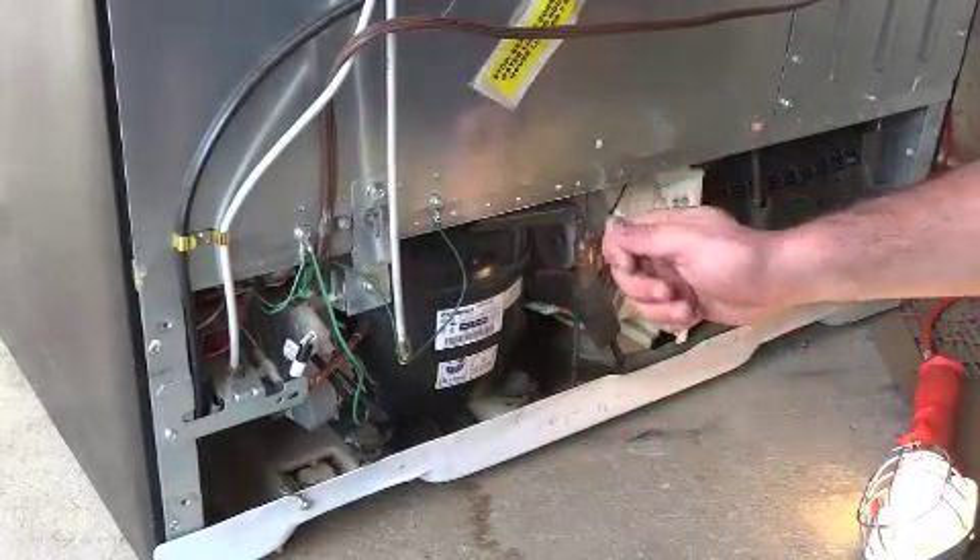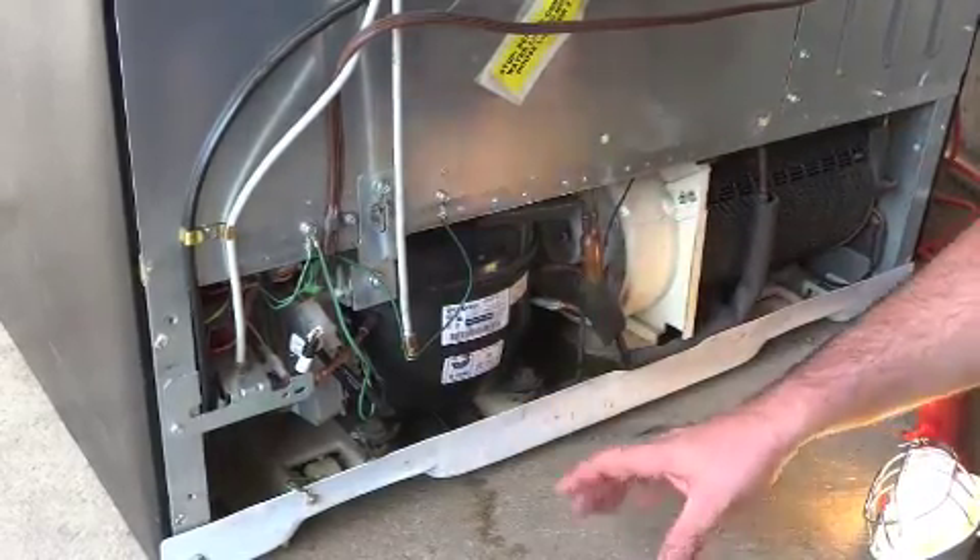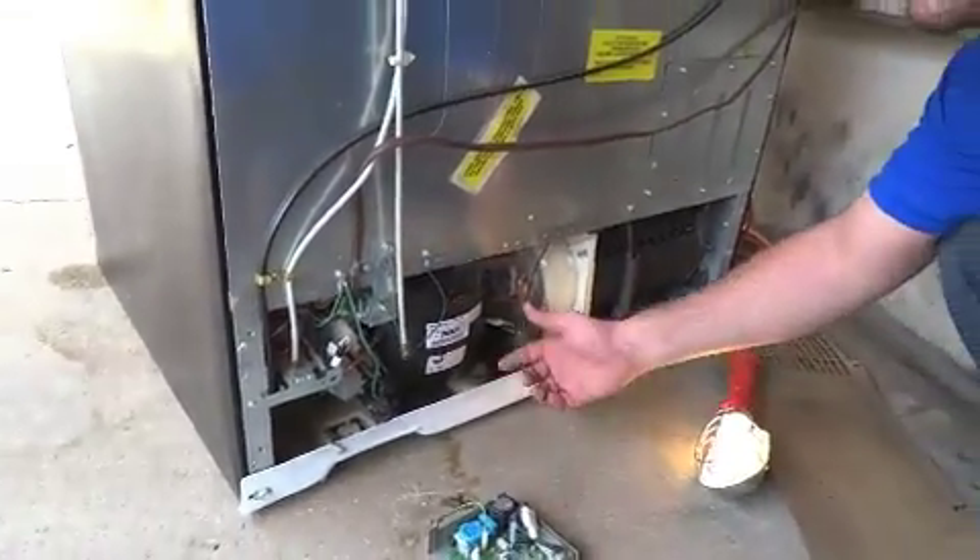Just make sure that you also clean the inside of the refrigerator to make sure you don't have any mold issues. But other than that, sometimes this is a solution. Call us if you have any questions — thank you.